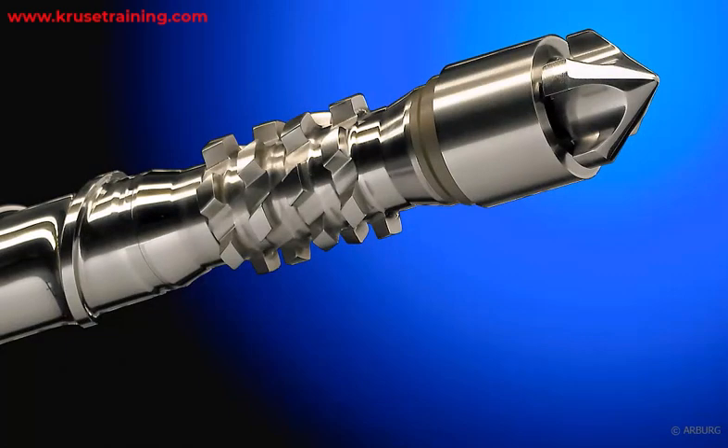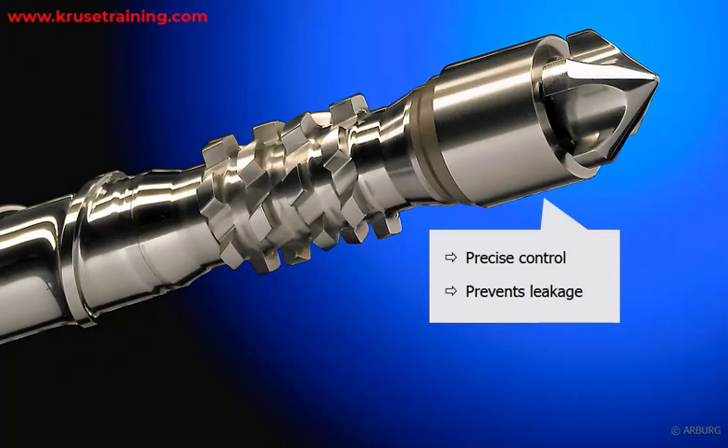Non-return valve. At the end of the plasticizing screw, there is a non-return valve that prevents the molten plastic from flowing back into the barrel during the injection phase. This valve ensures precise control over the injection process and prevents material leakage.